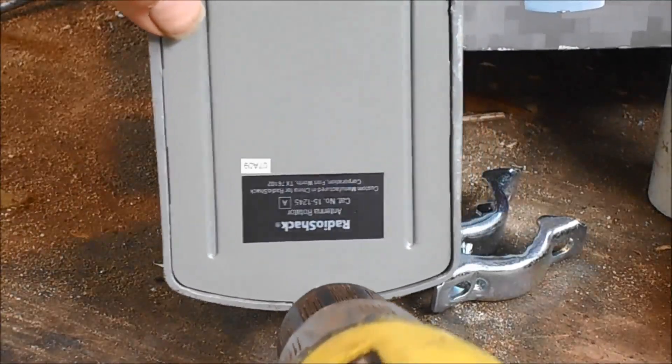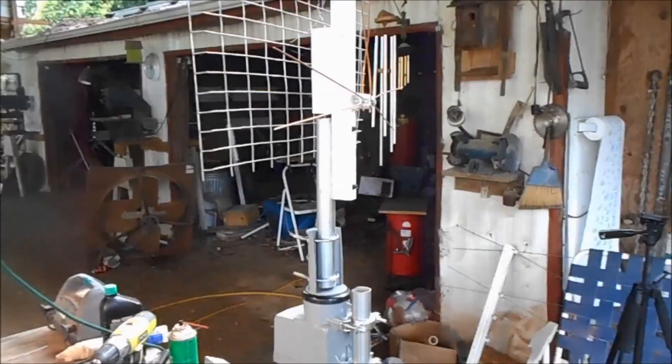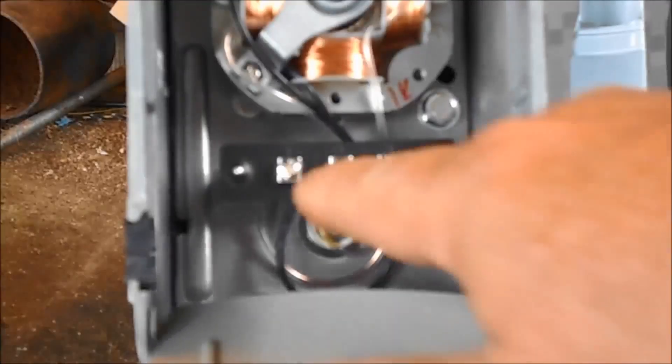I'm going to go ahead and put the wire on while I got it in a good spot. Coming up I'm going to show y'all a demonstration on how good this thing works. And I got something else I want to show y'all — I got the lid open.